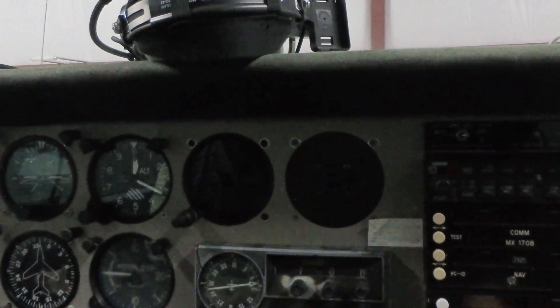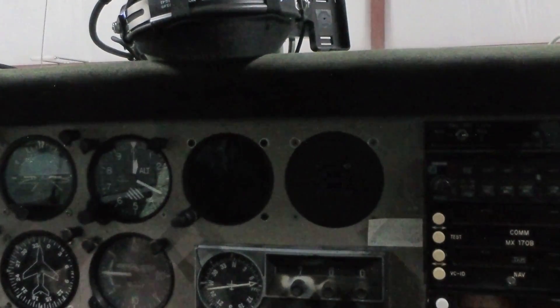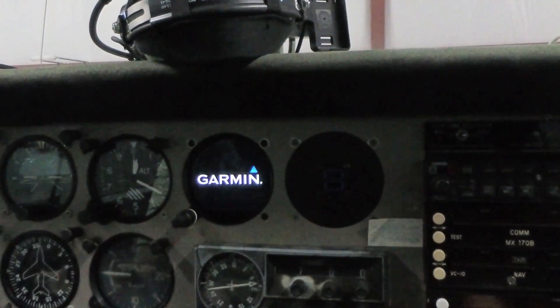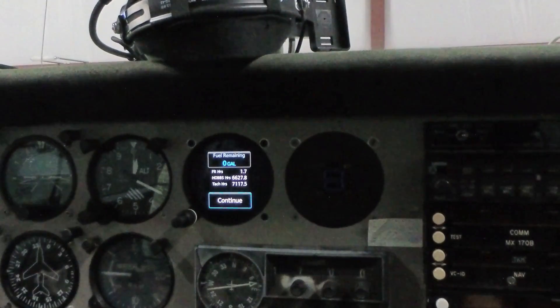Here we are in the cockpit, and like I said, there's a lot that we can look at here in the hangar before we even leave the ground. First and foremost, to turn the unit on you've got to turn the battery on. It may get a little noisy in here because we're going to have the gyro spinning up. As you can see, the Garmin is the only instrument that at this point has started working, because all of the others are on the Avionics Master.